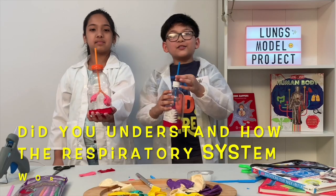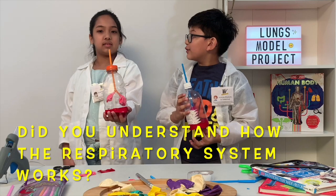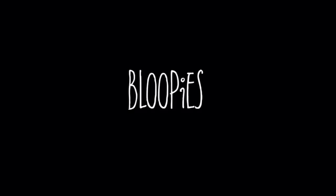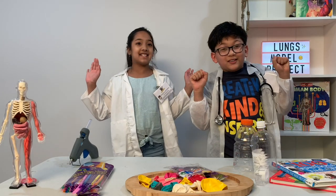If you understood how the respiratory system works, make sure to like, subscribe, and comment. Let's start the fun part! We're wonderful.